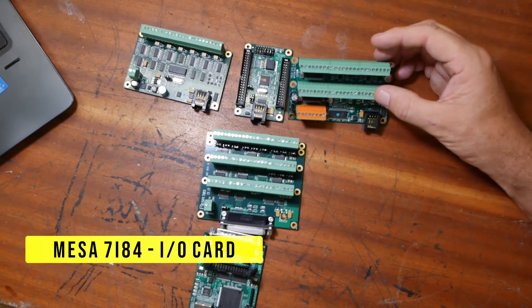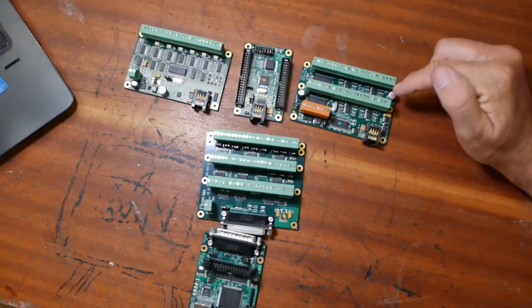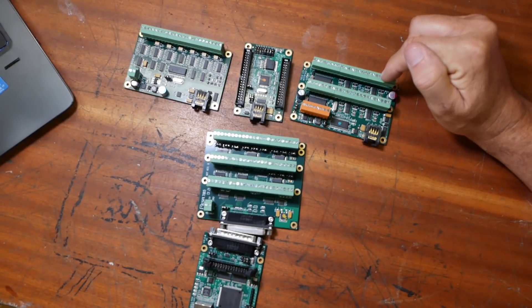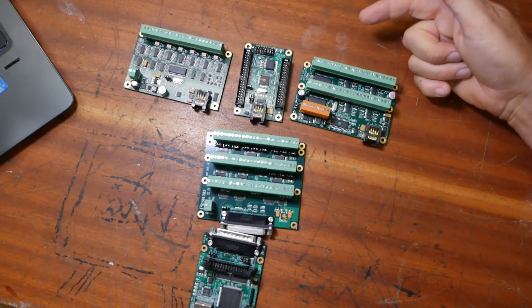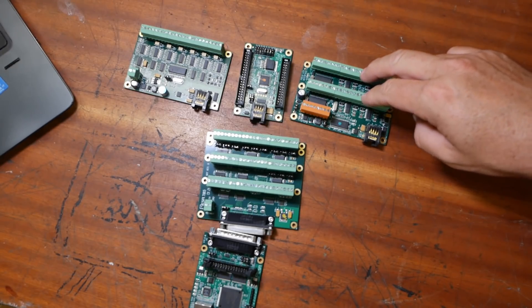This one is the 7i84 — I also use this card on the Maho. It's got 16 outputs and 32 inputs, and this will be used to control all things like the spindle, the pneumatics, any switches on the actual machine itself. That all gets done through here — coolant for example.